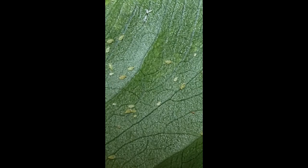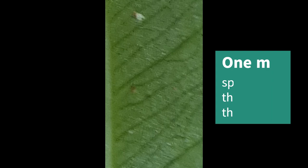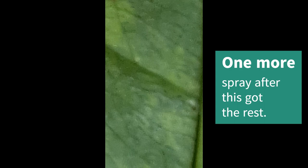So this is that same leaf that was covered in aphids, a few days later. I did have to spray it a couple of times — resilient little buggers — but got rid of them in the end. These are indoor plants, so nature would not have taken care of it. And what's left of them is well and truly dead.